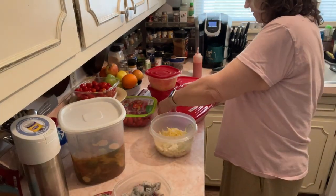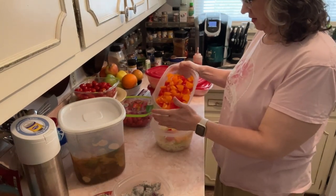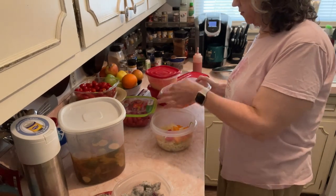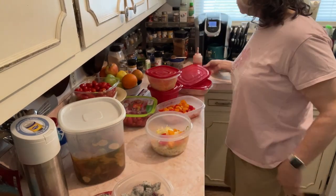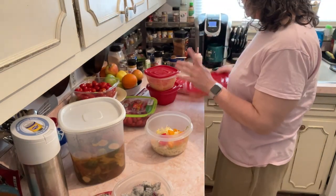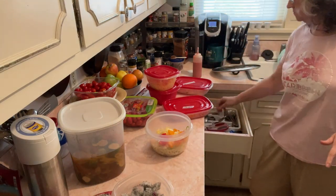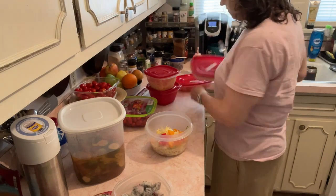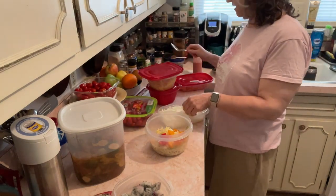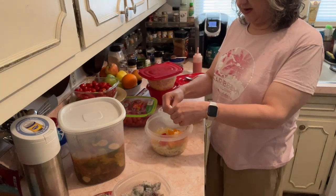I'll get some peppers in here. Someone in the comments — Joyce — you asked me how often I eat fruit. Well, I've just started and I've just been playing around with it. If I were still in weight loss mode, I would never have fruit. For four years I didn't have fruit — not as a cheat, not as anything.